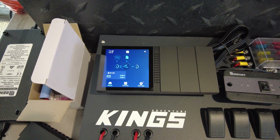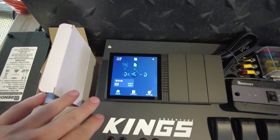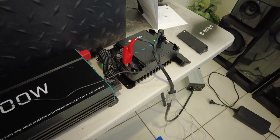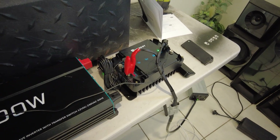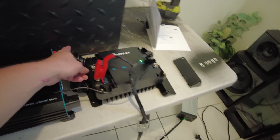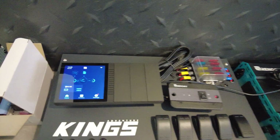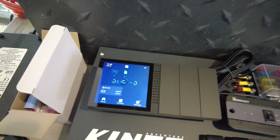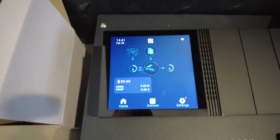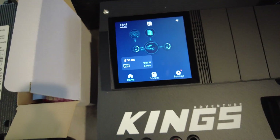Here we have a Renogy hub called Renogy One. I was testing it before — I've just got a power supply hooked up to that DC-DC charger there. That's a 50 amp Renogy DC-DC charger. I've also got the Bluetooth module plugged in and dummied up, and I've got some power running to the Renogy One display. As you can see, it can recognize where the DC-DC charger is, which is really cool.